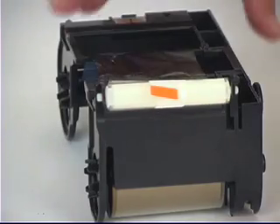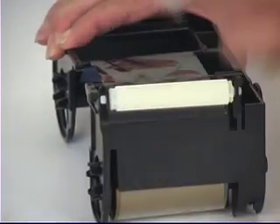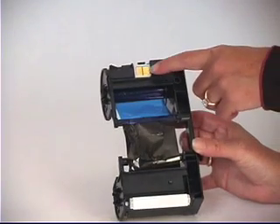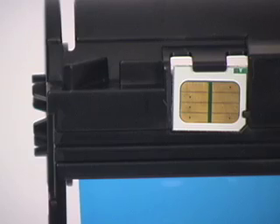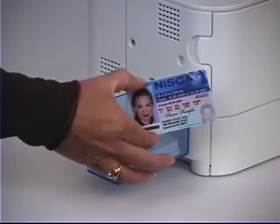Remove the protective cover on the cleaning roller by pulling the tab. The PRC101 ribbon cassette incorporates a small chip that contains information about the ribbon. The chip communicates the ribbon type, amount of prints, and a host of secure information about the ribbon. With this chip, only genuine Niska ribbons can be used with your PRC101, ensuring superior print quality while avoiding problems caused by inferior ribbons.